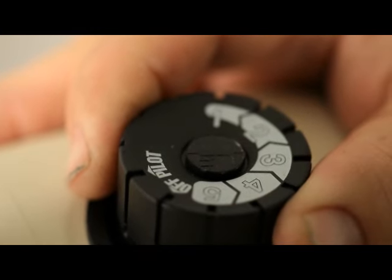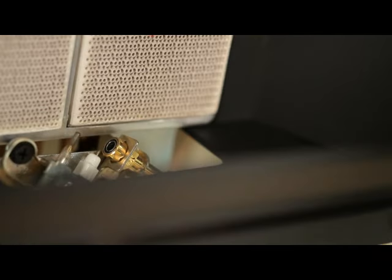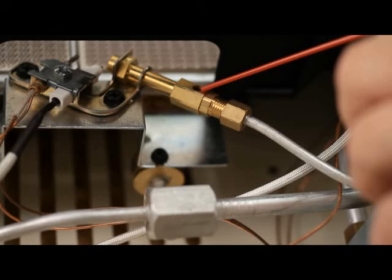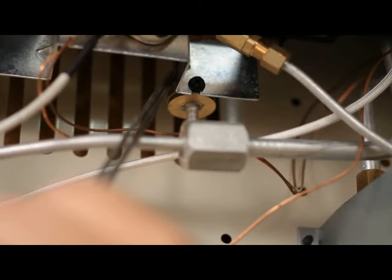Shut the unit off, including the pilot. Allow the unit to cool off at least 30 minutes. Inspect the burner, pilot, and primary air holes, which are located at the end of the burner or at the bottom of the plaques, for debris. An inspection mirror is helpful.